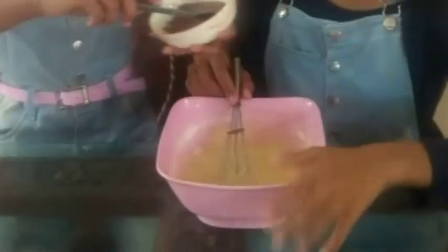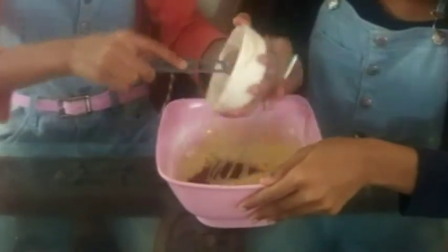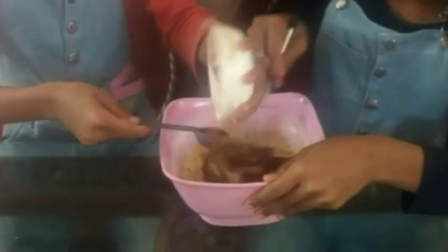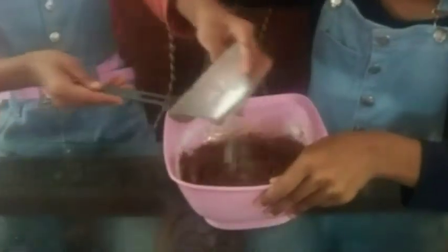Add the cocoa powder now — it is 2 tablespoons of cocoa powder. Mix well until the color is even. Now add the baking soda and baking powder.